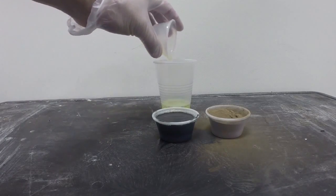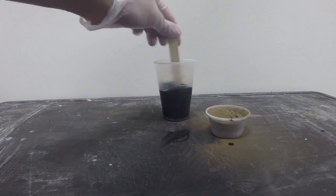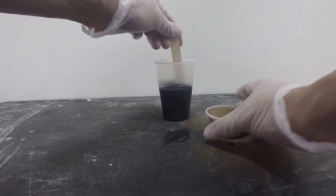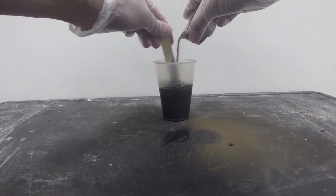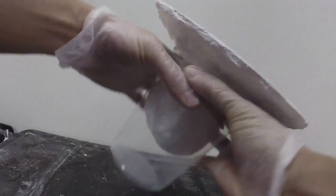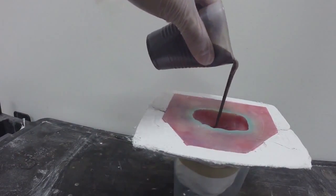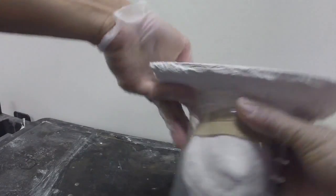Now we're going to mix Part A and Part B into a clean mixing cup. Using a clean popsicle stick, give it a good stir, scraping the sides and bottom, for about 30 seconds. Then we're going to sift in the metal powder into the mixture. Once the resin is ready to pour, we're going to pour a small amount first into our mold rubber and slush cast — we'll pick up the entire system and swirl it around. This helps push the resin through all of the detail of the mold rubber, continuing until we get nice even coverage throughout the entire interior.